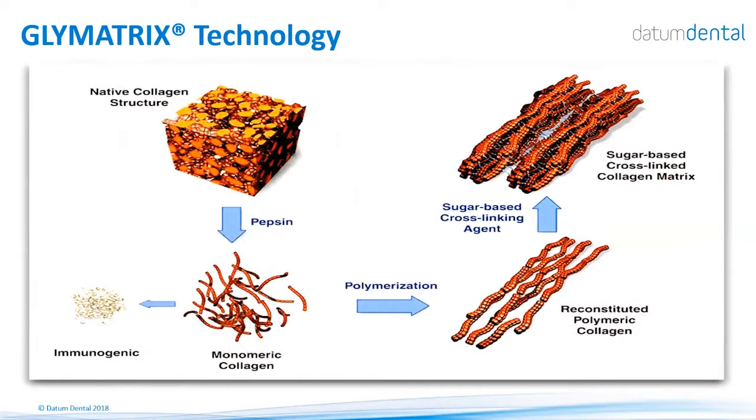The technology, in a nutshell, is based on natural collagen derived from pigs' tendons. The tendons are broken down by enzymes into monomeric collagen. Once completely and totally cleaned, and all the telopeptides and species-specific proteins are removed from the collagen, the collagen is the same for every species on Earth. Once cleaned, we take this collagen, polymerize it, create fibers, and with those fibers we create the final product.